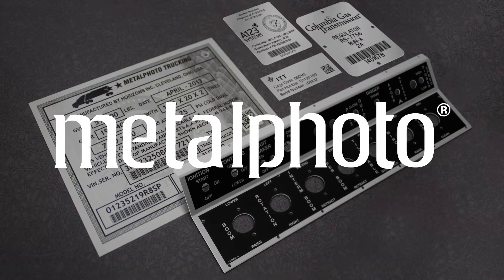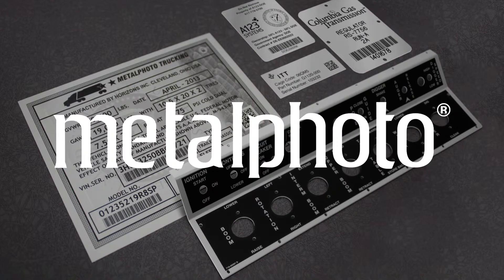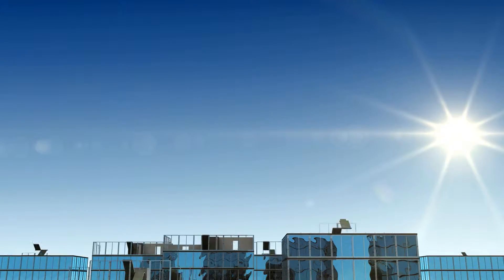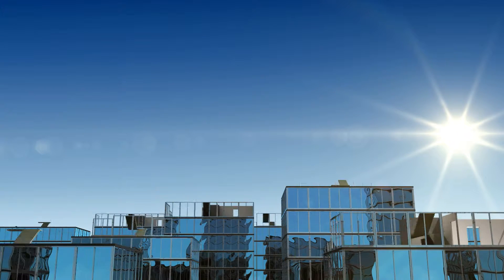MetalPhoto is a specialized type of anodized aluminum used to make nameplates, labels, and control panels. To better understand MetalPhoto, let's build a MetalPhoto part from the ground up.